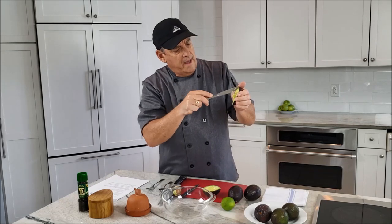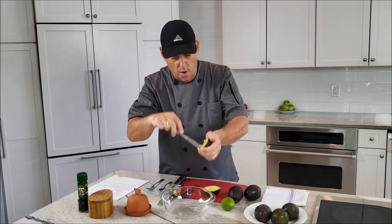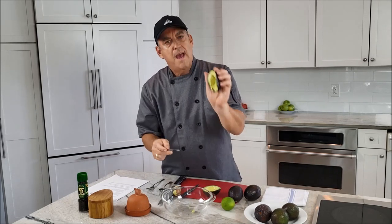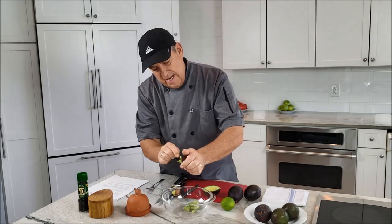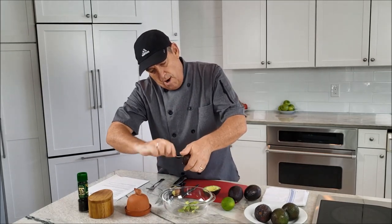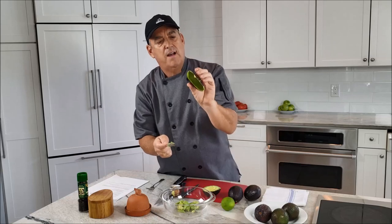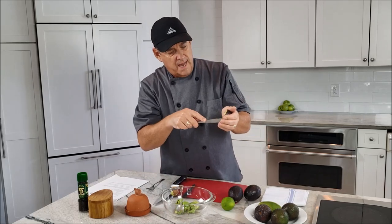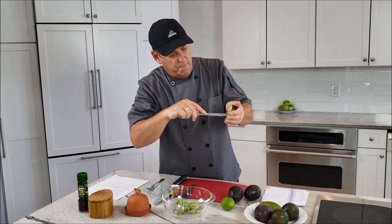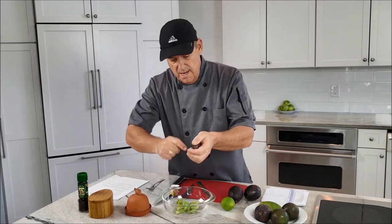Once you have the flesh, use a knife to cut into it — not through the skin, but just into the flesh into little cubes. When you take it out with a spoon, it's already chunked up. Scoop it out and scrape the skin well because there's always some flesh still attached. I like to use a butter knife so that if it does puncture the skin, it won't go into your hand.